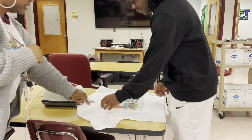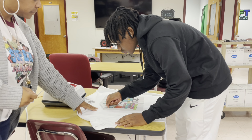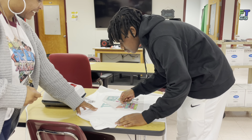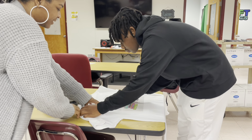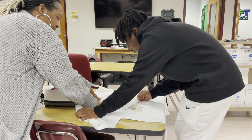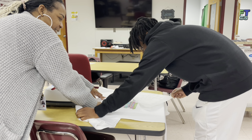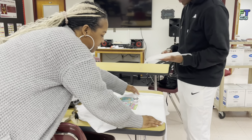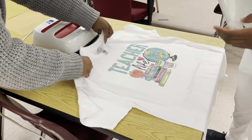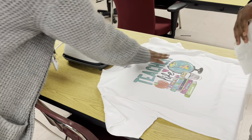Ryan, go ahead and peel. Start here and just peel it going in a downward motion. Don't go too fast, just in case it didn't all transfer. Pull it a little quicker than that. You did a good press and you applied the correct amount of pressure. Good job. Feel how this feels — it's not really into the shirt that much yet, but it's there.